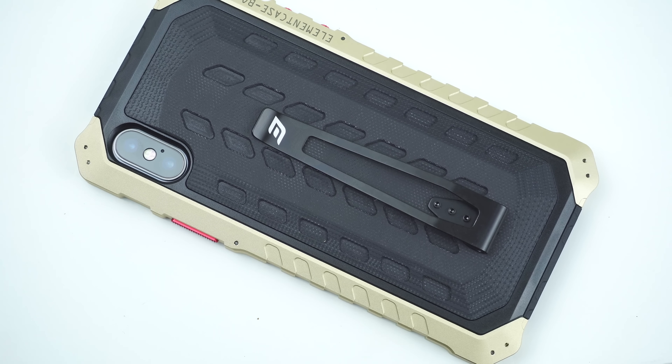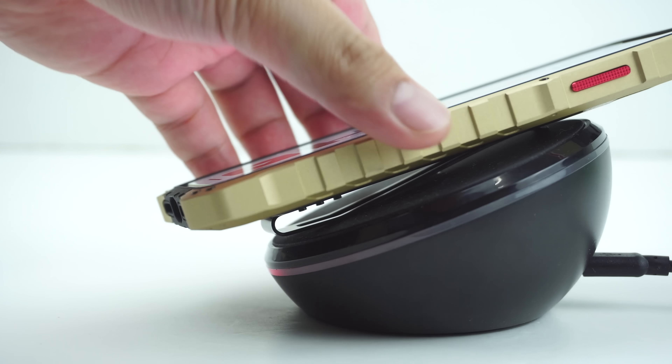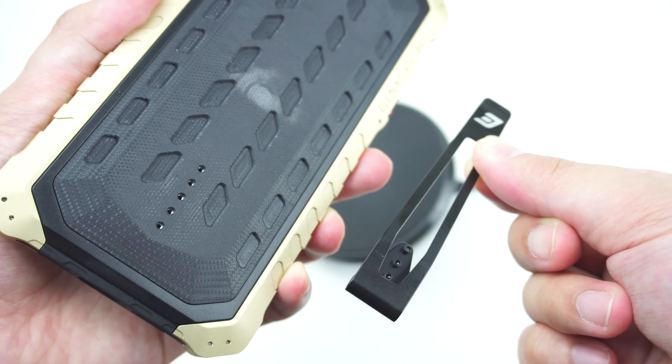As well as the pocket clip attachment for added tactical feature. However, the case will not charge wirelessly while the pocket clip is attached. Instead, you'll need to unscrew and take off the pocket clip from the case to enable wireless charging.